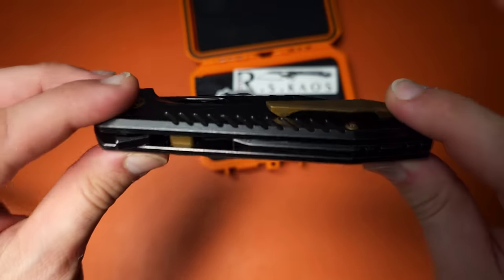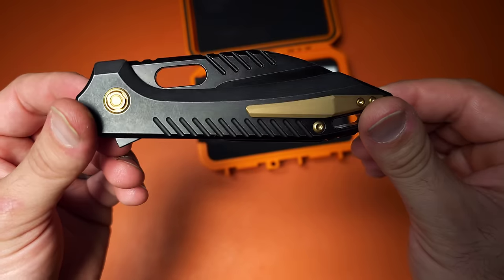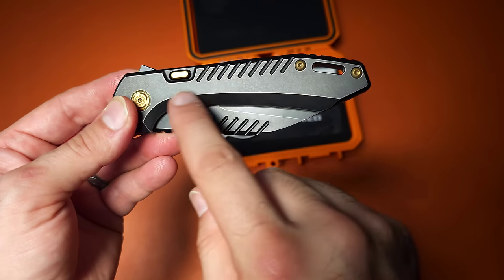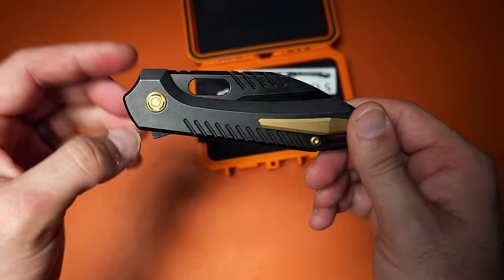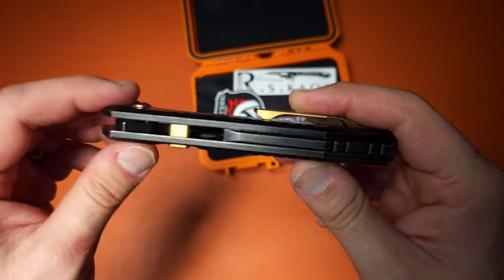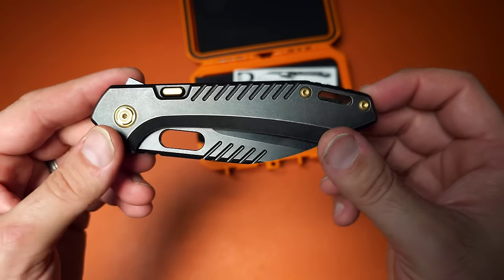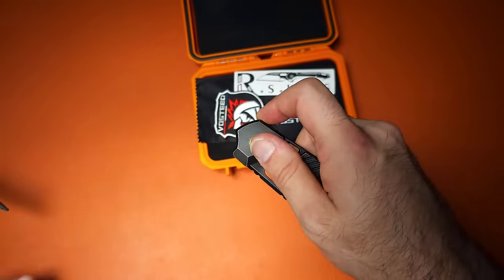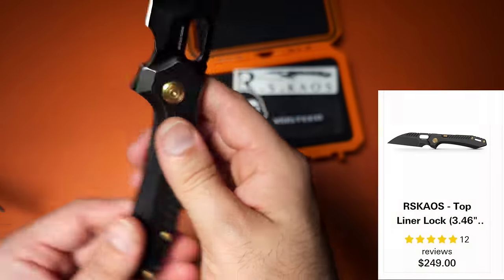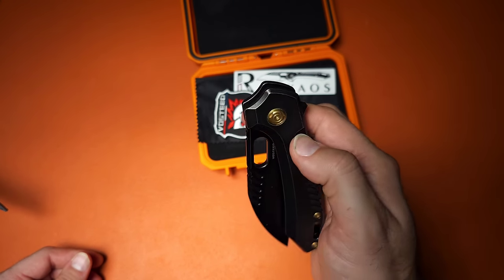Let's start off talking about knives, and one of the coolest ones I have to show you is this from Vosteed. This is absolutely a premium offering. We have blackwash titanium, M390 steel, a very different take on a liner lock, and a milled titanium pocket clip — all with a sort of gold accent. It's a very bling-bling kind of knife with a compound grind, and the action is scary fast.